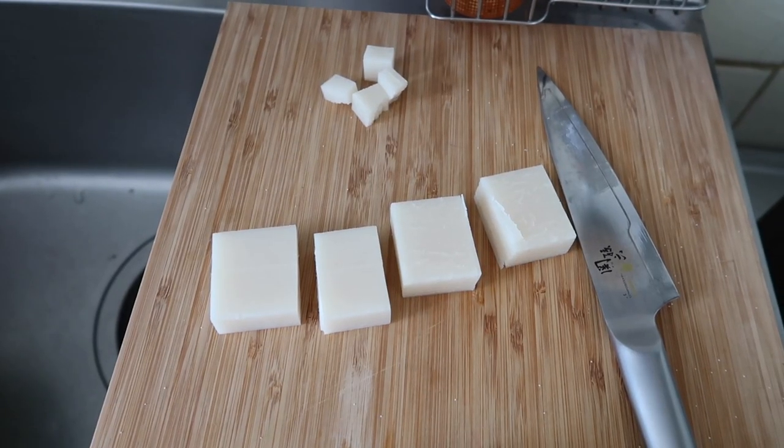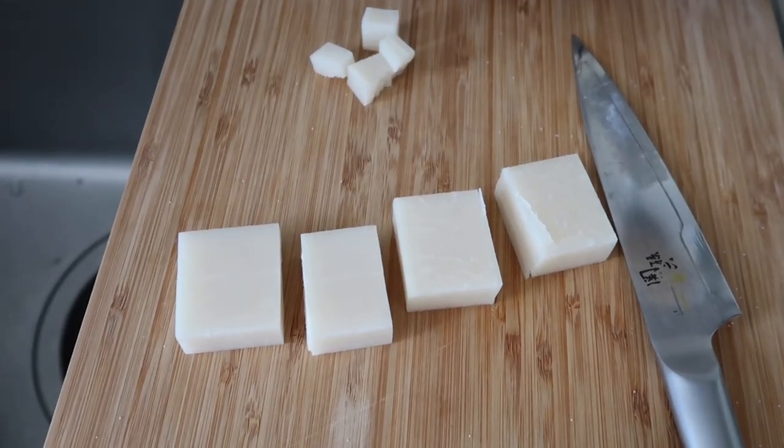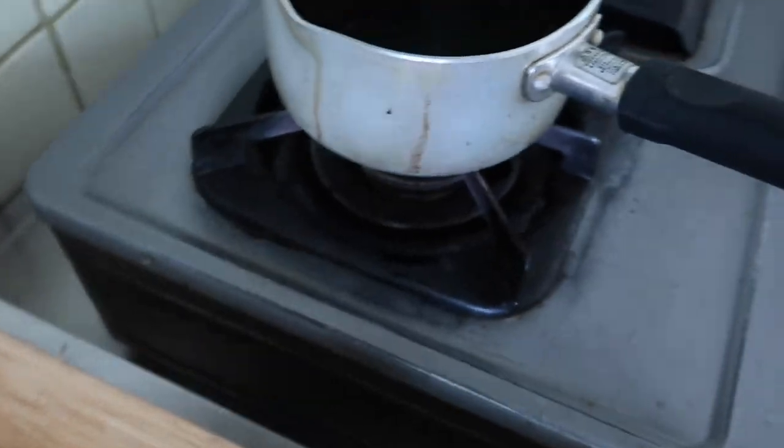I forgot to press record while I cut up the mochi. Oh well. Ari's back — Ari's back in Tokyo and he's just started doing language school, so he's attending there five days a week for four hours a day. He's doing well, he's living life, and it's really good to have him back. It's been very nice.